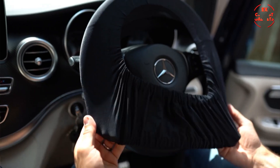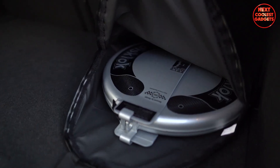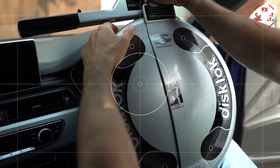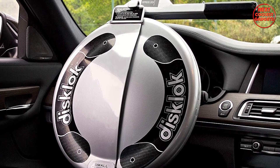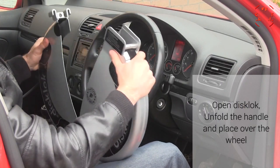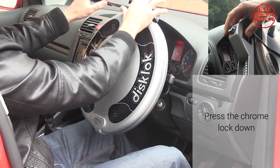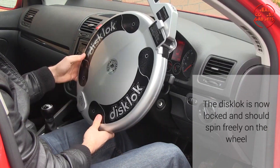The Disc Lock is a renowned steering wheel security lock that offers unparalleled protection against theft. With its robust construction, innovative design, and proven track record, it is the ultimate choice for safeguarding your vehicle. The Disc Lock's reinforced all-steel construction makes it an extremely formidable deterrent to thieves, and its high visibility and reputation for durability have made it a symbol of security.